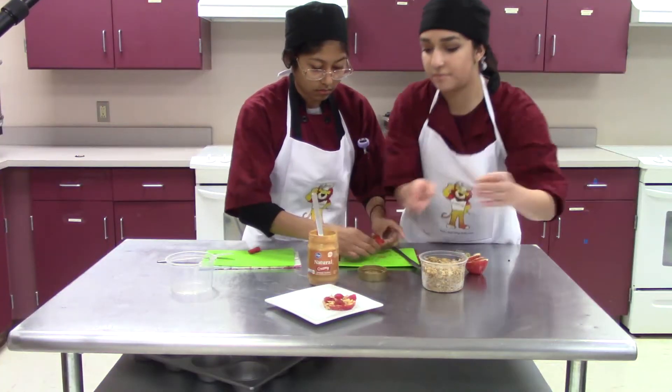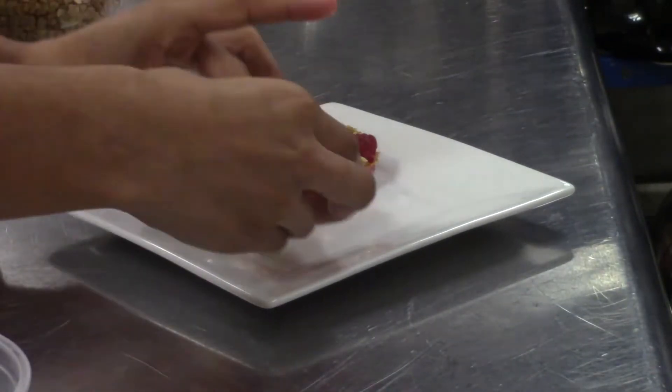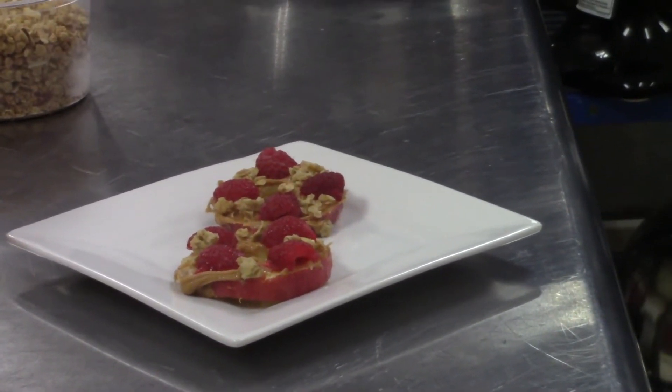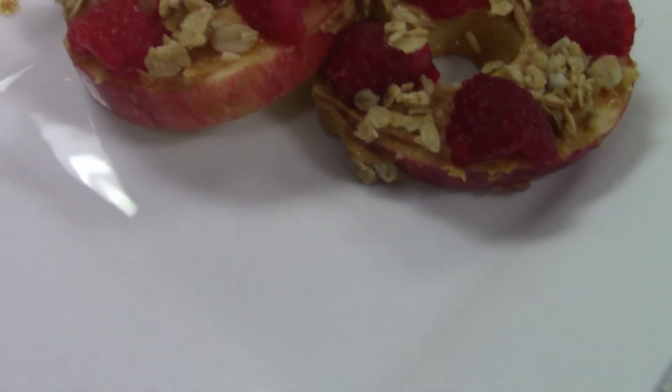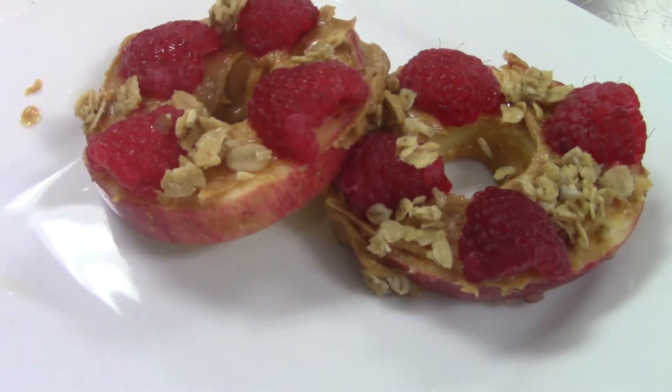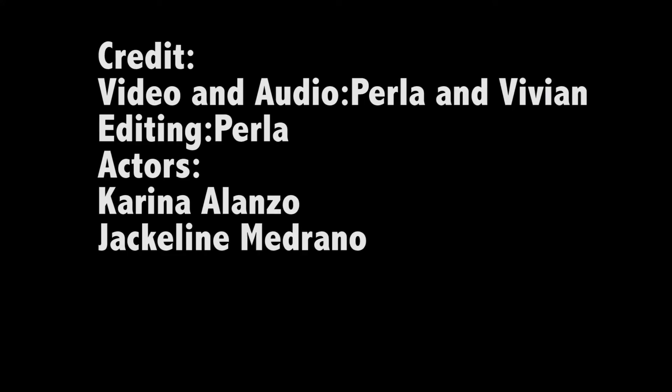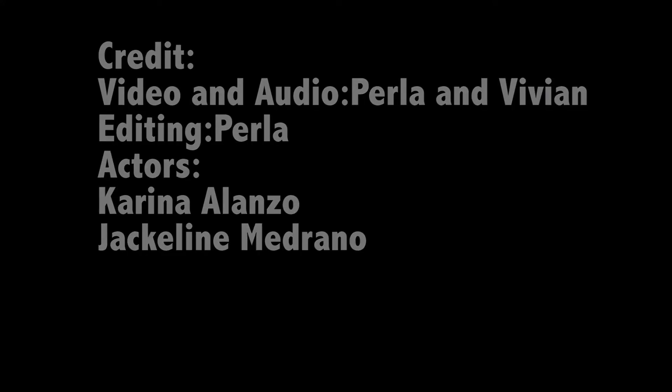There you go, those are your apple doughnuts.